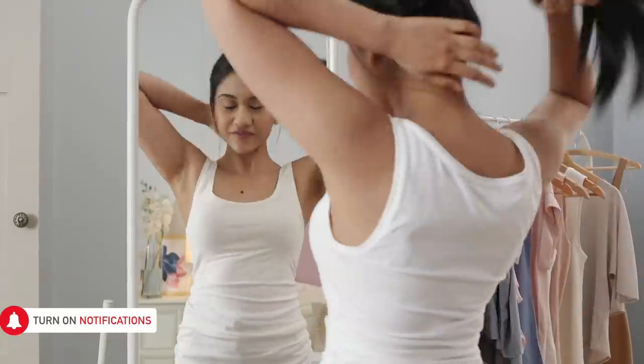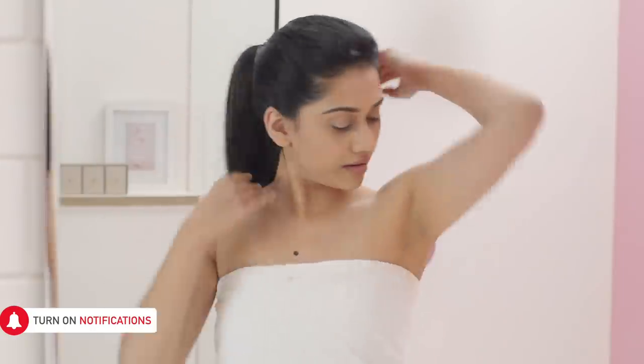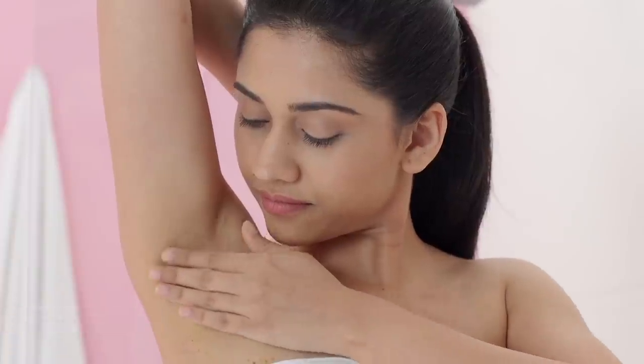Believe it or not, the skin under your arms can get clogged by dirt and dead skin cells, making it appear dark! A great way to get rid of this darkness is exfoliating!